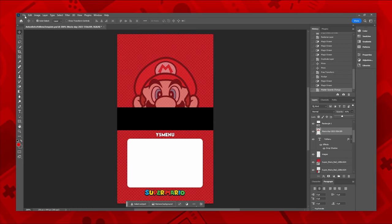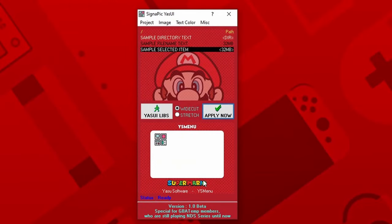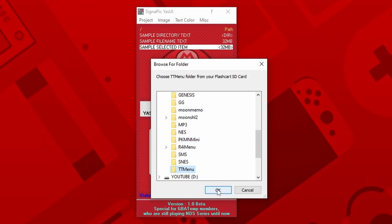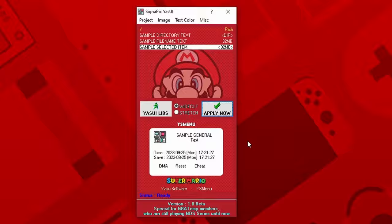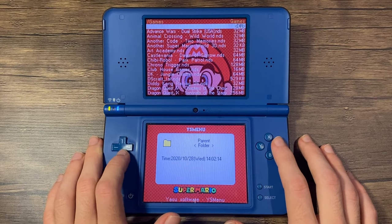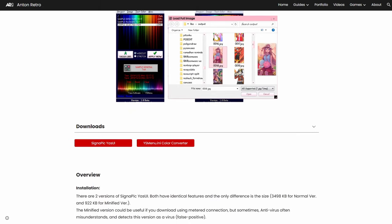Instead, it's best to use a template and design it on something like Photoshop, then export it as a JPG image. Then import it into Signapik as a full image. Finally, customize the colors of the UI elements. Once you're finished, click Apply Now and select the TT menu folder on your SD card. Press OK and the theme will be applied. Signapik YAS UI has a known bug, however, relating to certain colors in the ysmenu.ini file which can result in issues. To work around this bug, you can use the ysmenu.ini color converter, which can convert HTML color codes into bit15 format, allowing you to directly change the color inside of the file. The link to it, along with my template and the Signapik YAS UI software, can be found on my website, as I have an entire page dedicated to Signapik YAS UI.